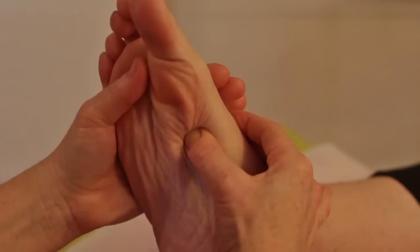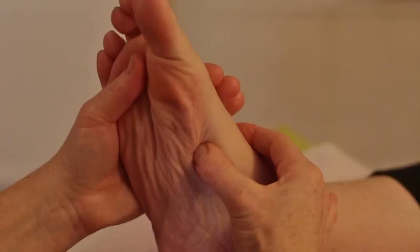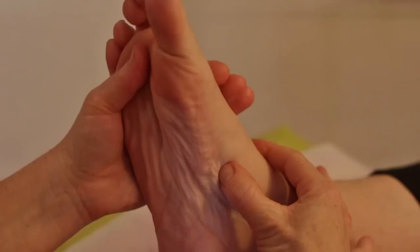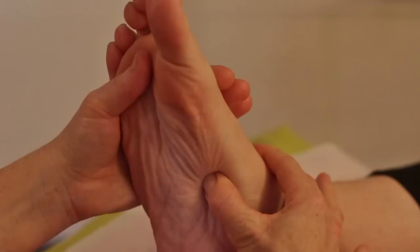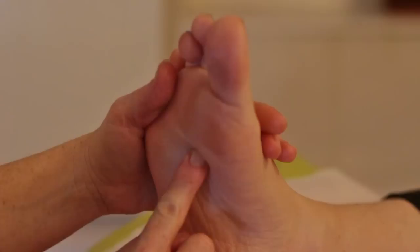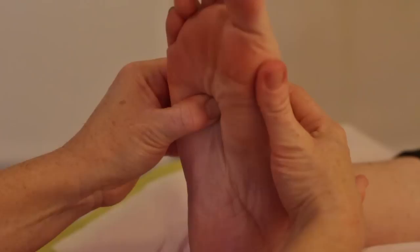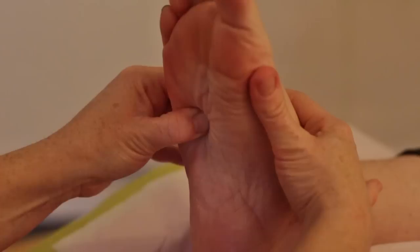The stomach reflex is zones one and two on the right foot. Using my bent thumb technique to cover it with horizontal lines. Going down to about there, the pancreas reflex underlies it — working that in zones one and two as well. Then we come to the liver reflex, which covers zones two, three, four, and five — taking up most of the abdominal cavity. Holding and supporting the foot, using my bent thumb to cover all that area with horizontal or vertical lines.